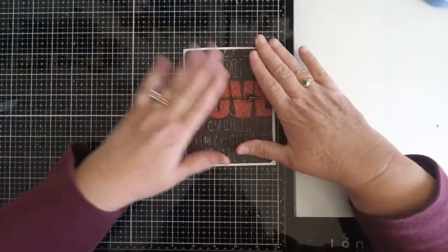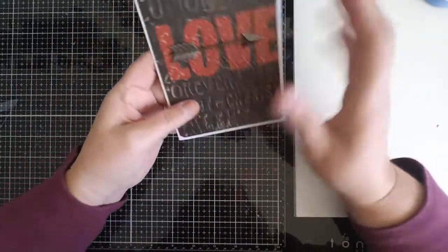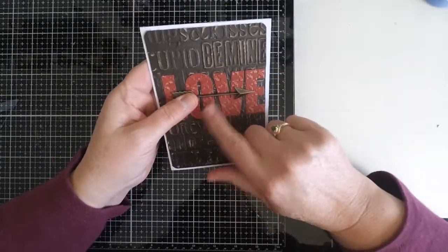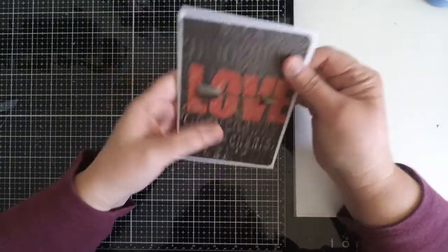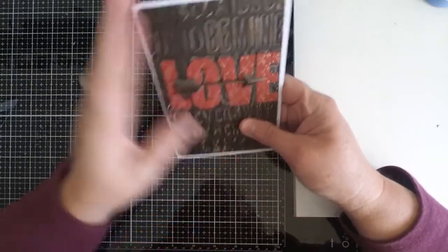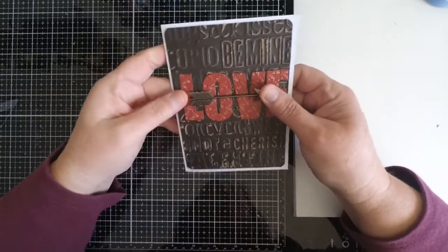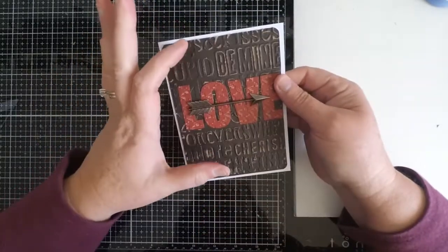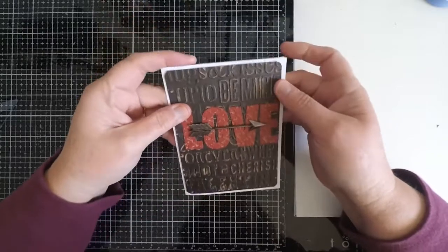We're going to make some cards like this, where we have some embossing on the background, and we can change it up with some lettering or phrases. You can make these both masculine and feminine cards just based on the color you choose. I was playing around a little bit today and I'm going to use this as my inspiration to create a couple of cards.